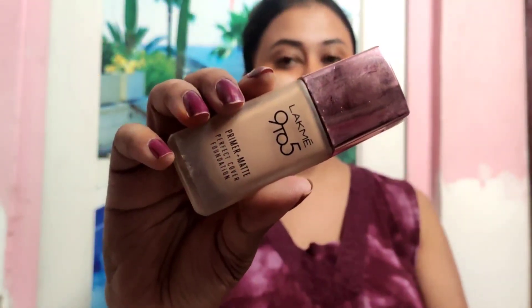I am using the Insight Cosmetics color corrector — you can use any brand you prefer. After that, I am using the 9 to 5 Latme foundation. I am applying a minimal amount of foundation; you can build up the coverage. Then I am using a wet blender to set the makeup.